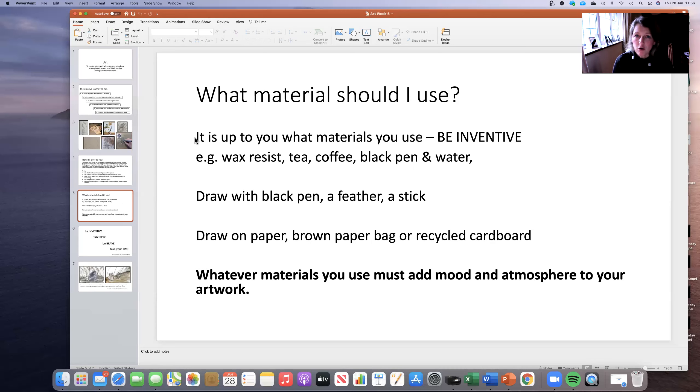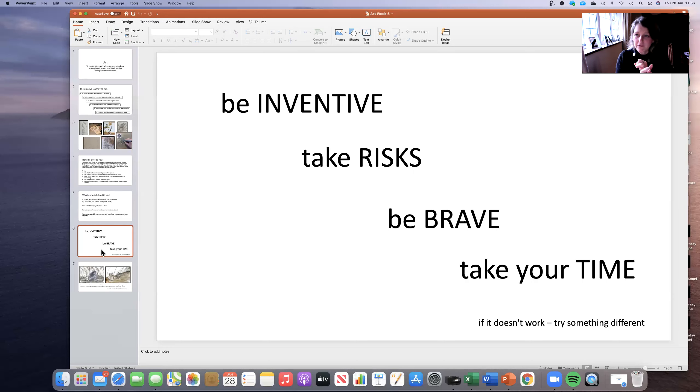But most importantly, remember that objective — it's got to have the mood and the atmosphere of a Second World War shelter and these figures huddling together. So this is my key message for you for today: be inventive. This is your piece of artwork. Take risks. Push the boundaries. If it doesn't work, it doesn't matter — no artist is ever going to develop if they don't really take risks. Be brave. Try something different. Take your time. This is not a quick piece of artwork. This is you taking your time and enjoying it and really getting into the headspace that you need to create a piece of a masterpiece.